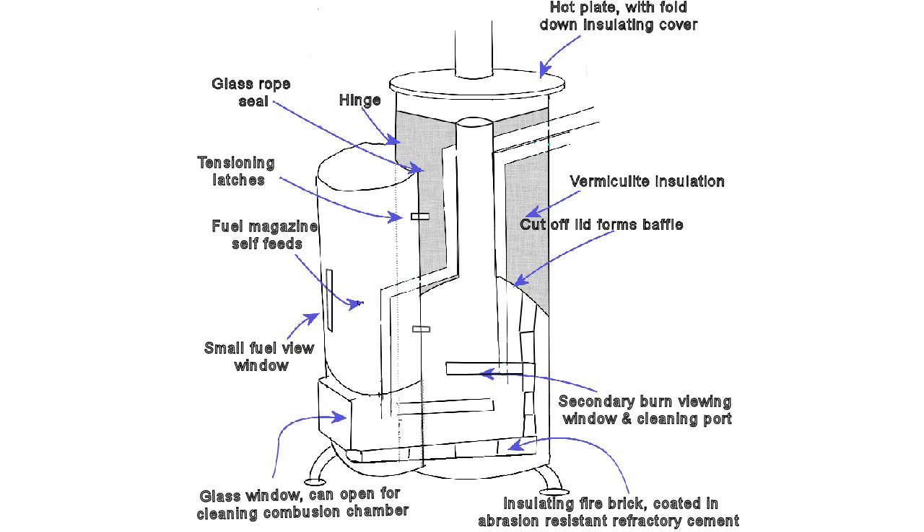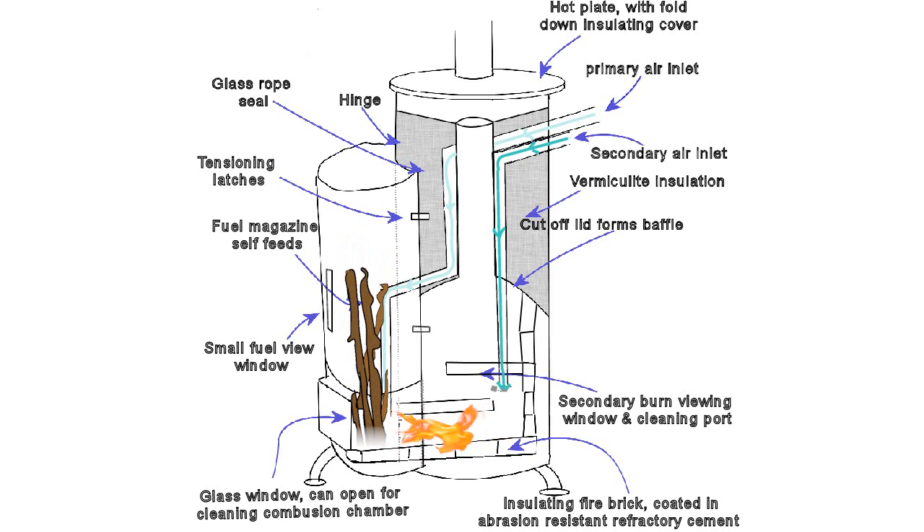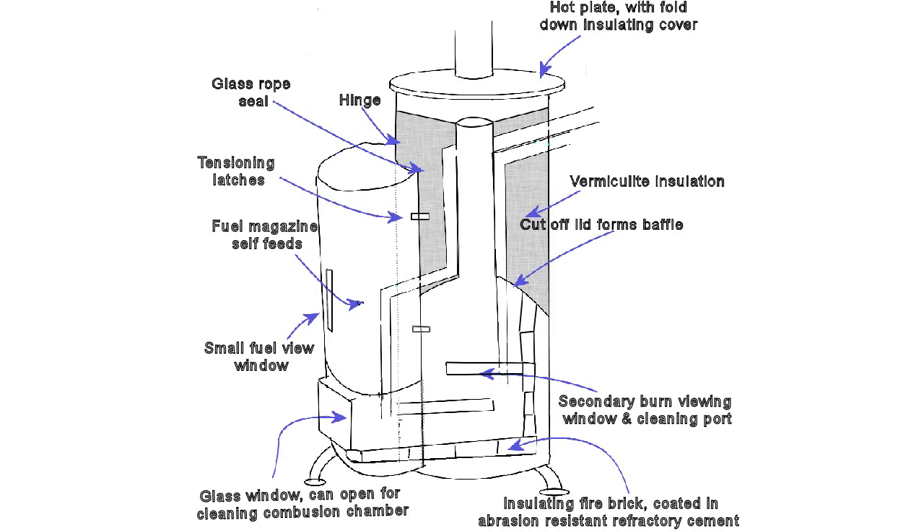Starting with an orientation of the workings here. This is the fuel magazine — those sticks just appeared. The basic idea is that with sideways burning, as they burn they self-feed down, so you don't have to tend it so often — gravity does the work for you. That light blue line is where the primary air comes in for primary combustion, from outside, and the slightly darker blue line is the secondary combustion air, also piped in from outside. The dotted line shows the path of the exhaust gases going alongside the incoming air, so they preheat it.